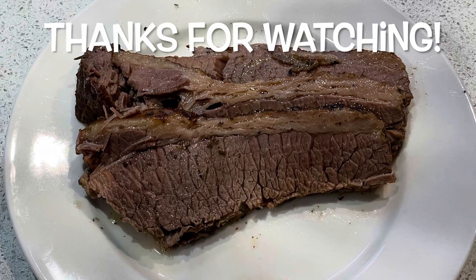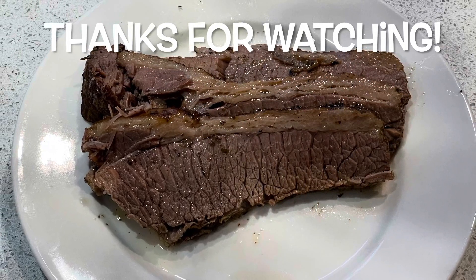Thanks for watching! Please like and subscribe, and have a great day.